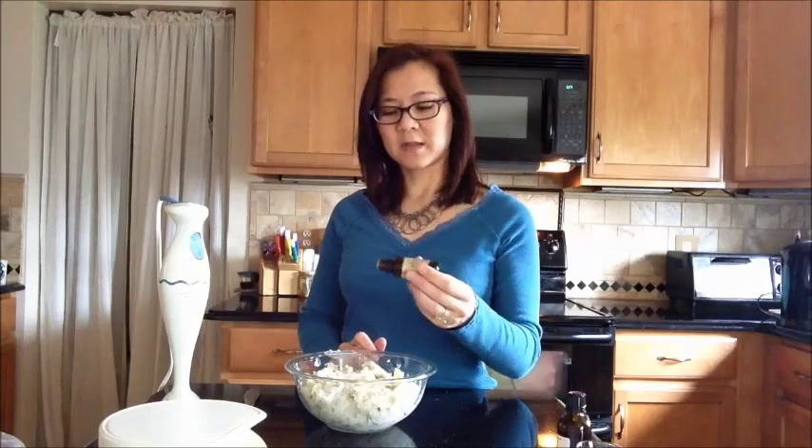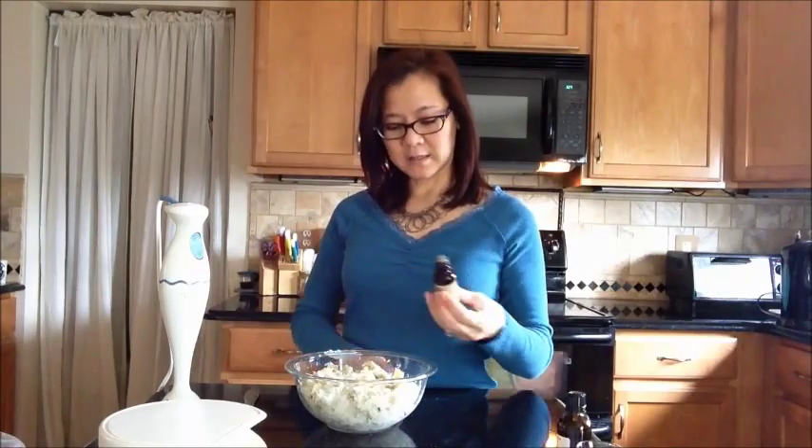And then I use 10 drops of rosemary in this recipe, and that's just to give it a little antimicrobial properties. If you know me, I like to always add rosemary to just about every recipe.